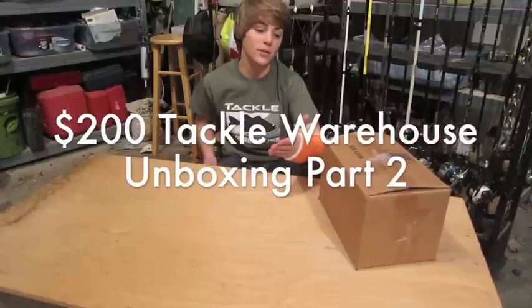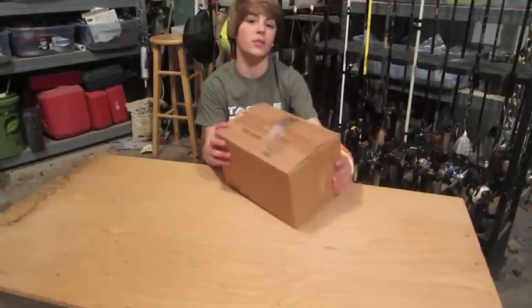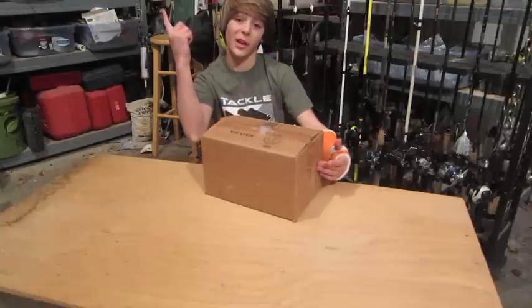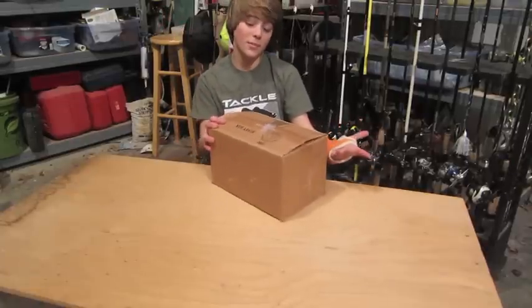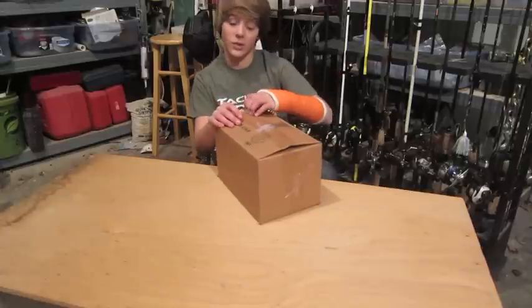Hey guys, welcome to Obsessed Fishing 101. Today I've got part 2 of my $200 Tackle Warehouse unboxing. If you didn't see the first part, be sure to click up over here to watch it. This is just a continuation of what we left off last time, so let's get into it.